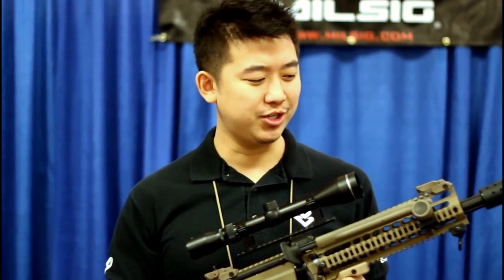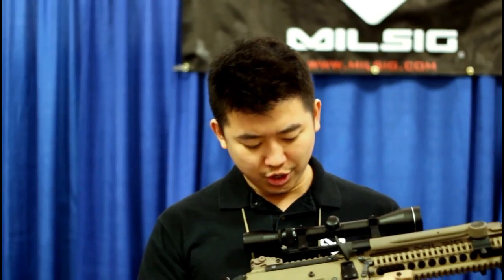Hey guys. I'm going to be doing a little review on our new M-Series Paradigm Pro that we're releasing this year.